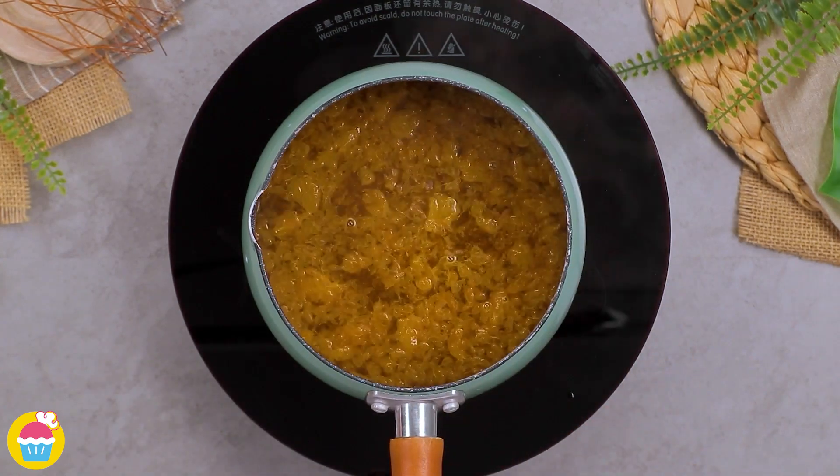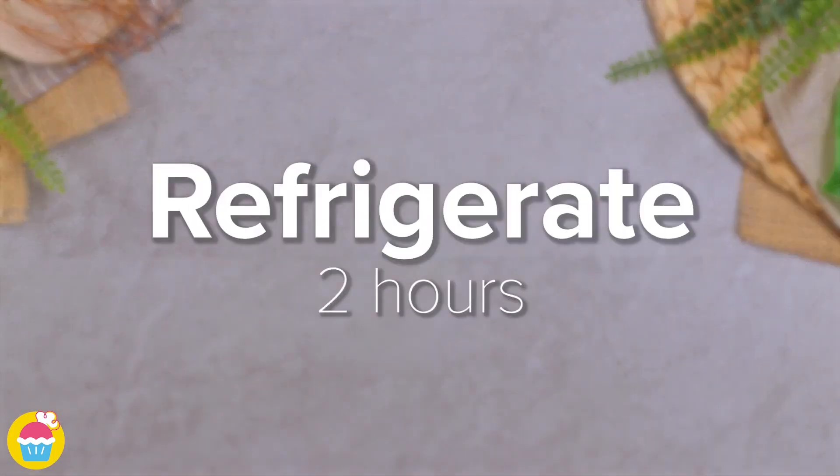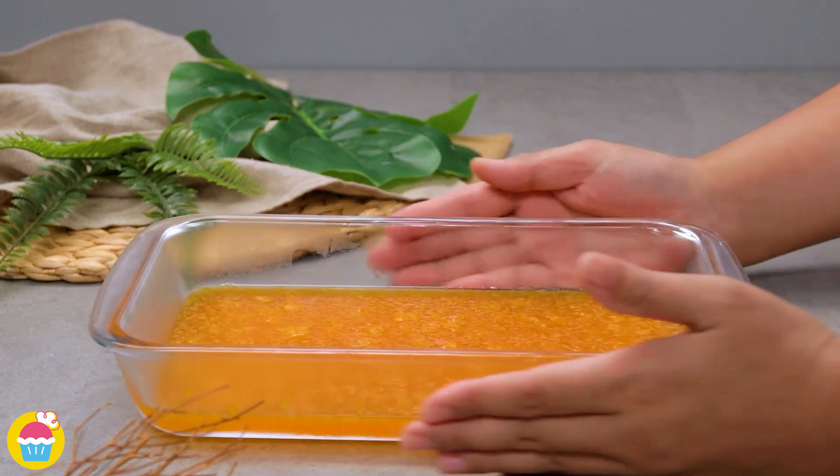Then 30 grams of gelatin gets melted into that. Pour that into a dish and refrigerate for 2 hours until set. Once set, you can cut out some circles.